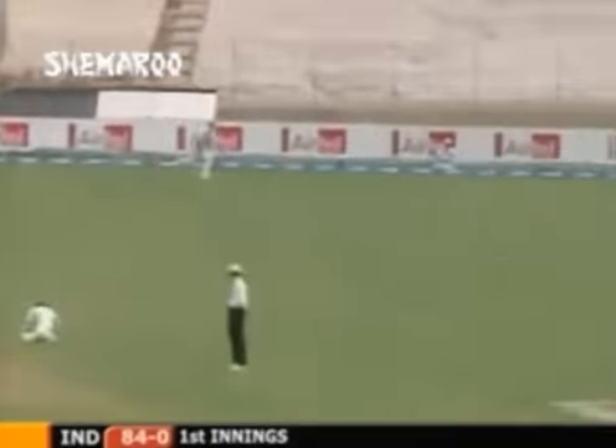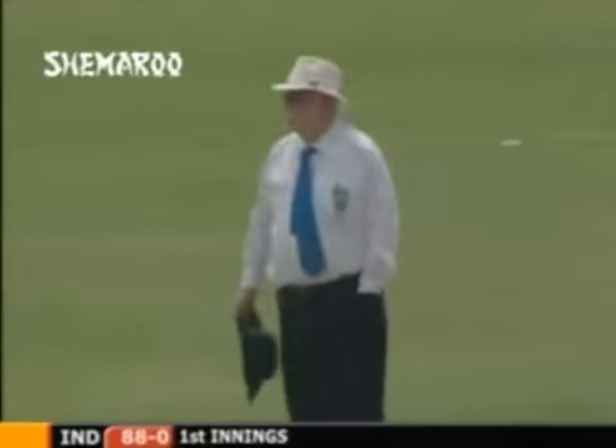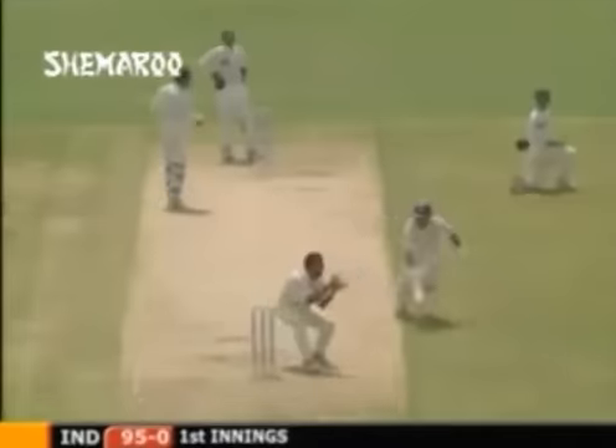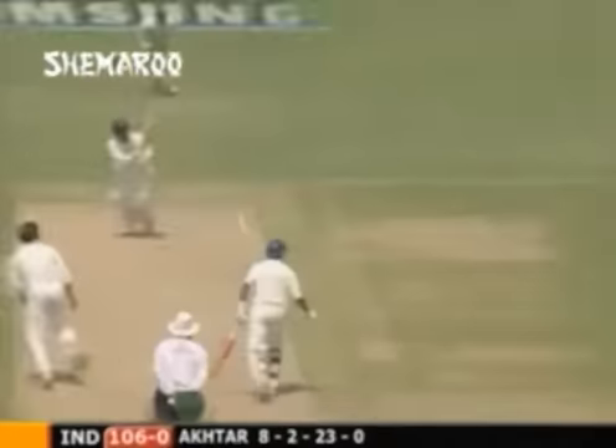That's gone through - a lethargic effort from Yousuf Youhana at square leg. Chopra, looking for that shocker, made it into a full toss - what a four! He's gone in the air, will that be taken? Mohammad Sami has dropped it - he's dropped a sitter! Oh, put down at mid on. I'm sure that carried. So that's twice that Virender Sehwag has been dropped.